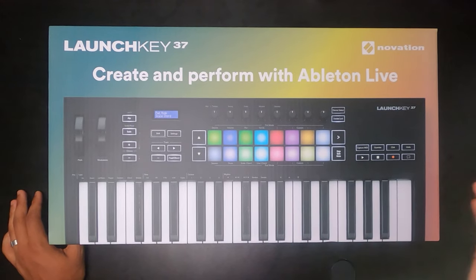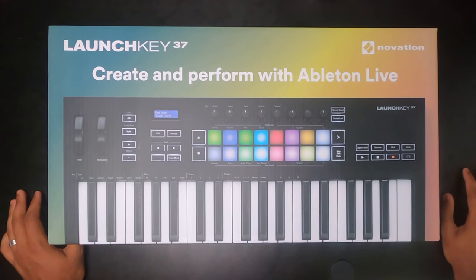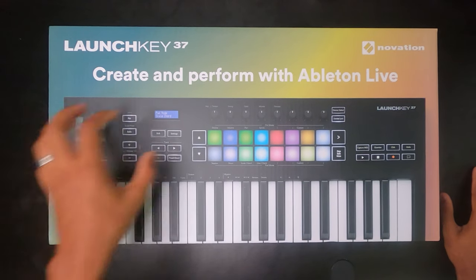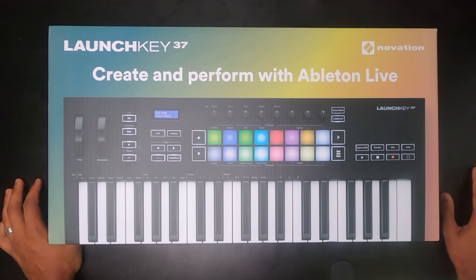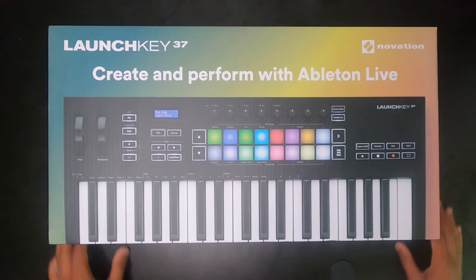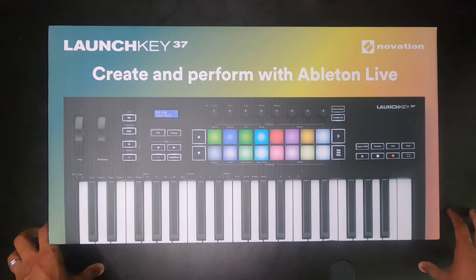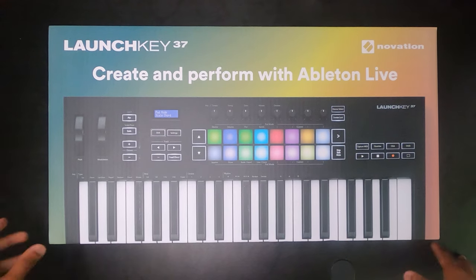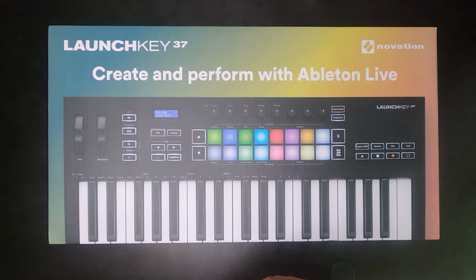I'm super excited today to be doing an unboxing video of Novation's new Launchkey 37 Mark 3 keyboard. It says very prominently on the front: 'Create and perform with Ableton Live.' So this keyboard is designed to work with really tight integration with Ableton. Of course it'll work with other digital audio workstations as well, but this is the keyboard you want if you're an Ableton user like I am.